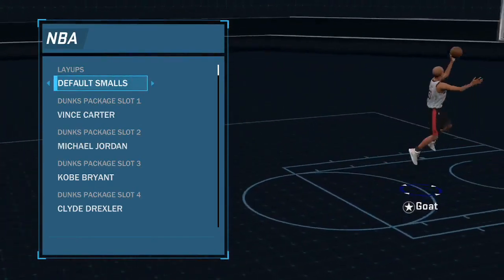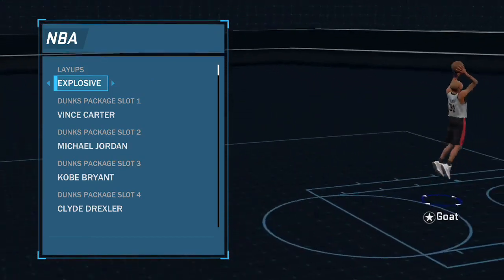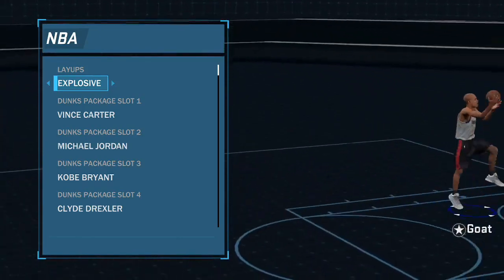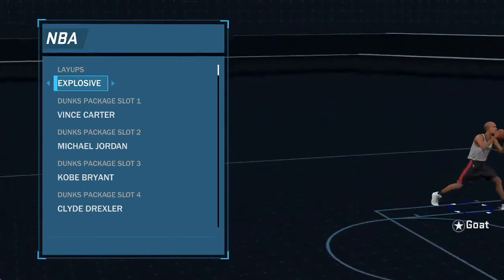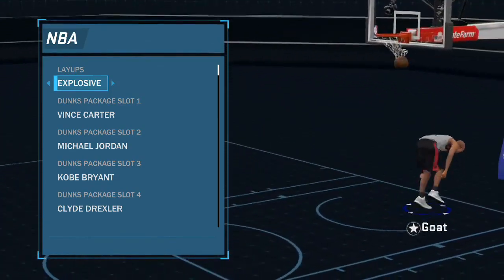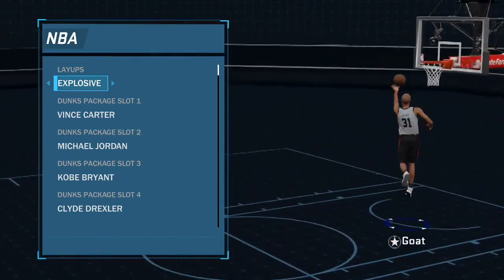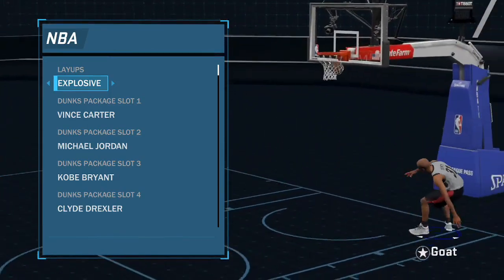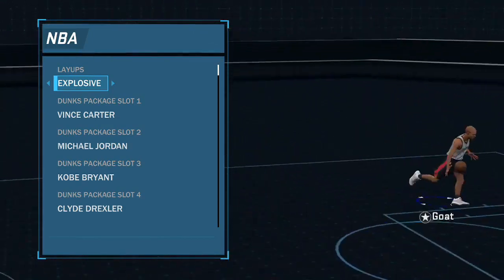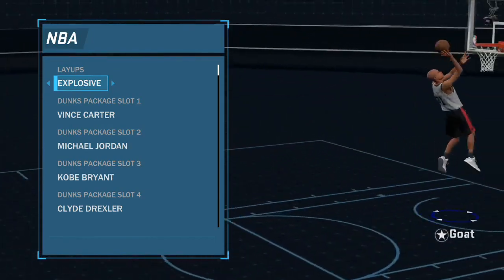If you're a guard, do not use floater specialist - do not use anything but explosives. If you're playing Park and Stage and you need an easy tool: if you run in the paint and somebody gives you a slight contest or no one's in the paint, if you do these explosive layups nine times out of ten you will not get blocked. I promise you these are the best layups in the game. Sometimes you'll even get bailed out - these layups are so overpowered, they go in almost every time.